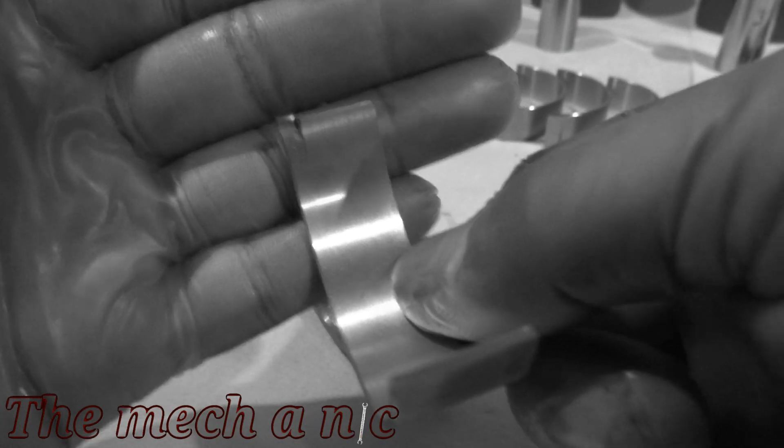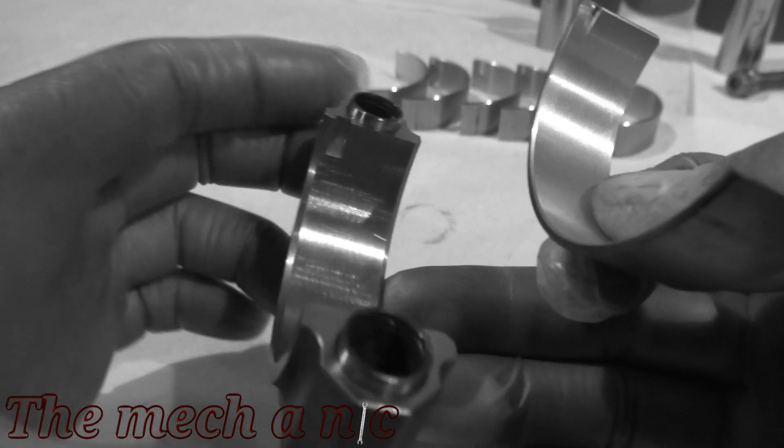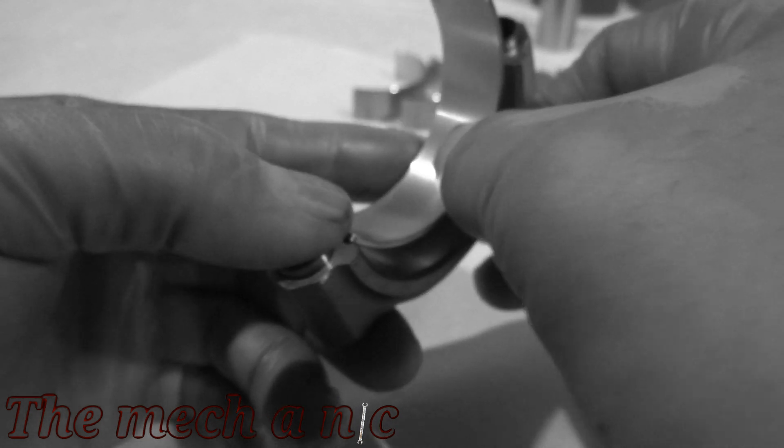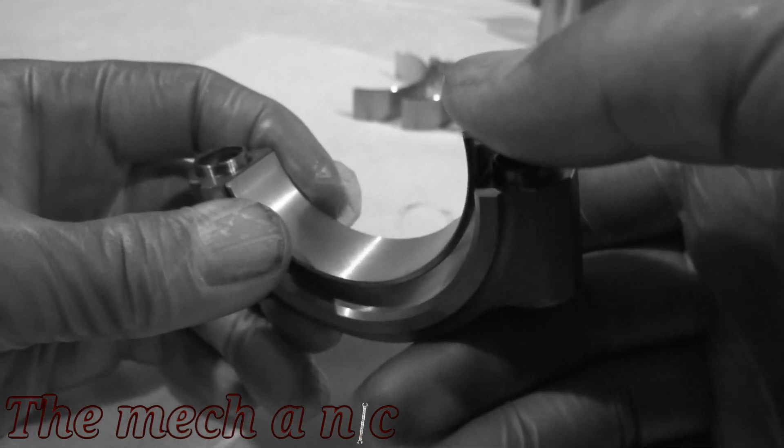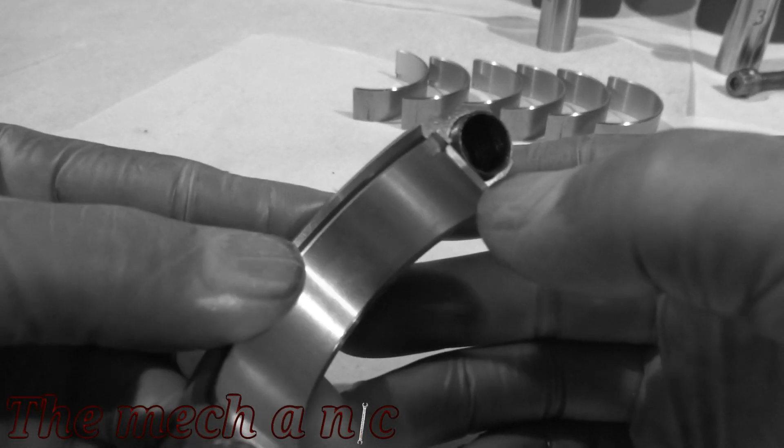Now that this is settled, we can move on to installing the bearing on the cap of the connecting rod. Like I said, it's going to go on 100% dry, so make sure there is no lube underneath this bearing. All you have to do is line up the two tangs and it's all set.